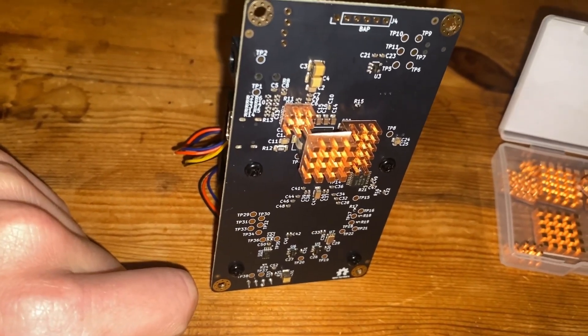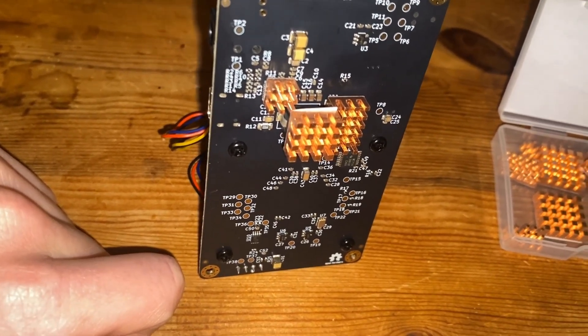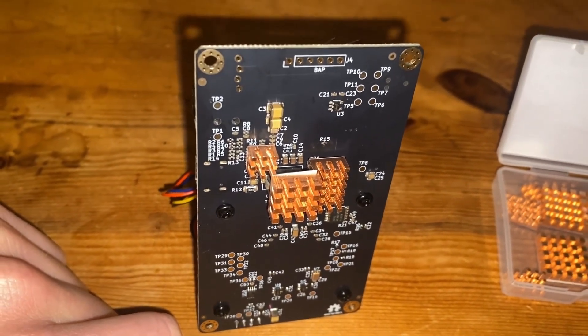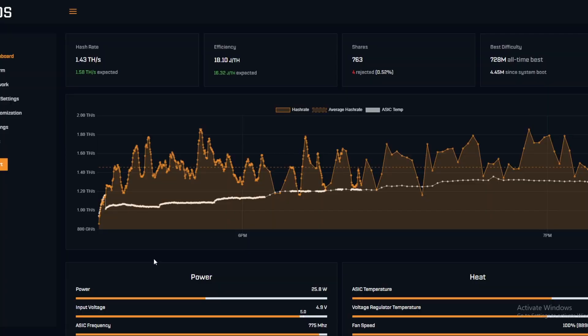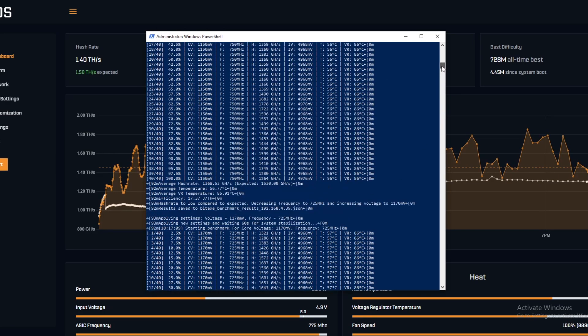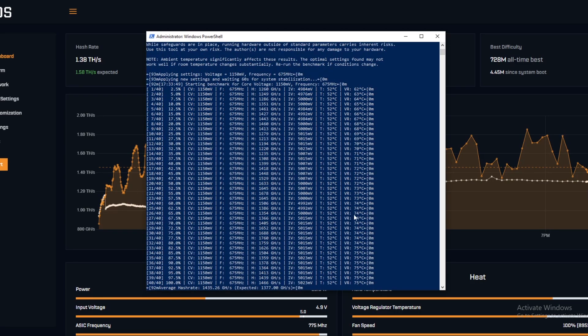We're going to start the benchmarks at a higher frequency — I think 675 — because I know it can handle it, then go from there and monitor it. Hopefully this actually works out. Here we are back on the computer screen with the finished benchmark. We started at 1150 voltage and 675 frequency, whereas the previous benchmark started at 1150 and 625. We decided to start higher since we know it can get up to there.